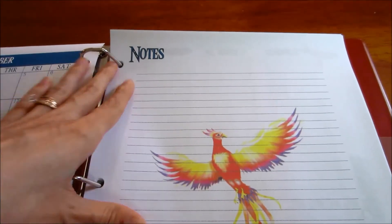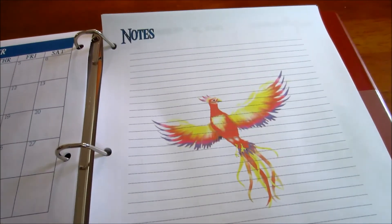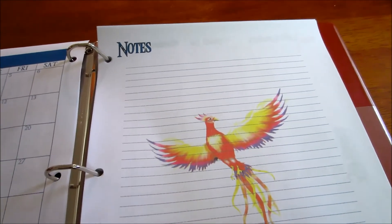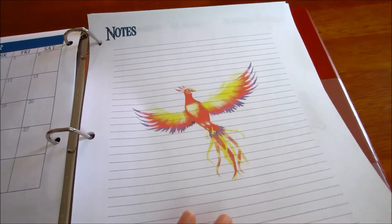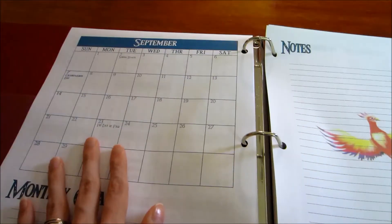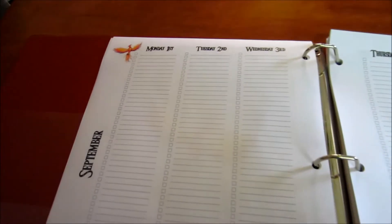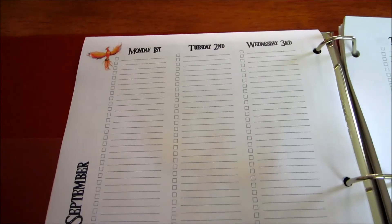I put in a notes page — there's our mascot again — just for personal use only. So if they need to jot down any notes or anything that doesn't fit on the monthly calendar or they don't want to put in the agenda section, they can put it here.